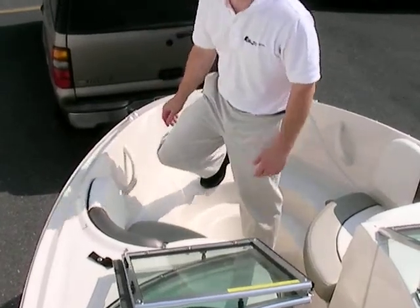That's all I have on this pre-owned Sea Ray 185 Sport. If you have any other questions, please feel free to give us a call or visit us online at PetersMarine.com. Thank you.